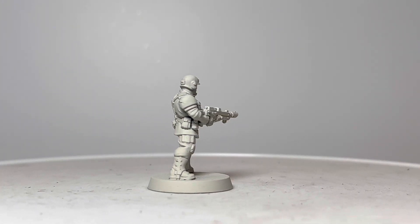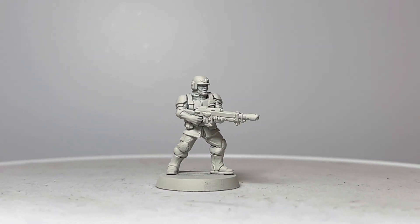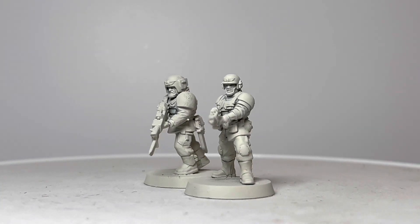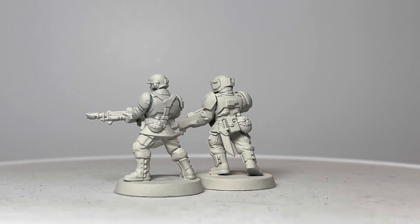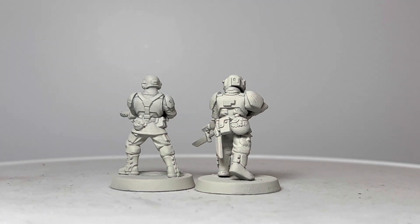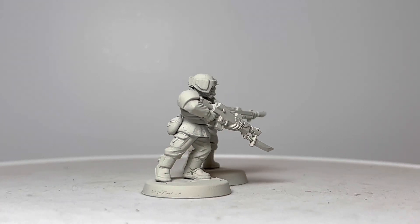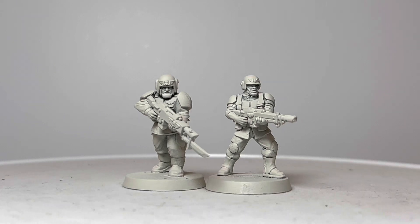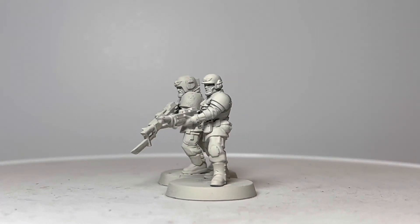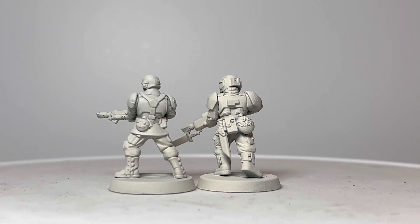But to really appreciate the difference, we need to compare the miniatures directly. When we put these two next to each other, it's easy to see that conscious step away from the heroic scale. Look at the size of the wrists and the ankles on that old Cadian — it looks like he's on something. Look at the head; it's huge, isn't it? Not helped, mind you, by that comical helmet.